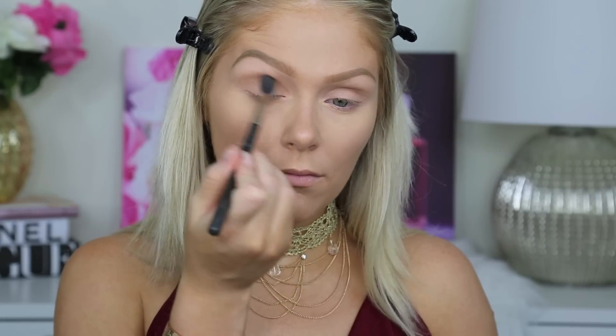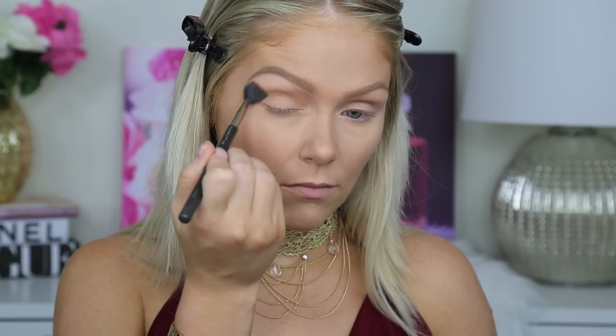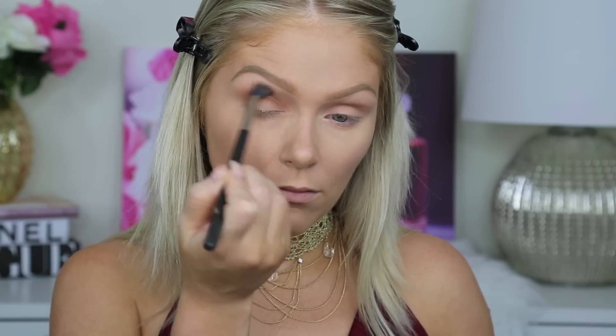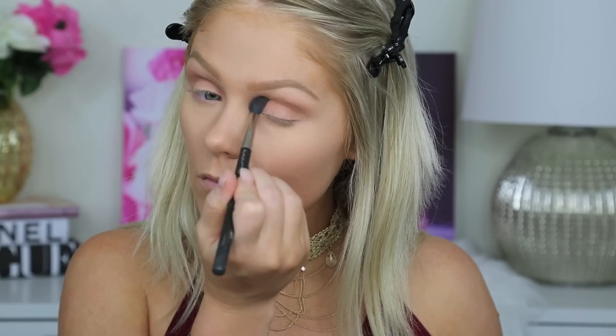Alrighty you guys. For the eyes, I'm going in with the brand new Urban Decay Ultimate Naked Basics Palette. I'm first going in with the color Nudie and just applying this to my crease and upper crease area as a neutral blending color, because we are going to go in with darker colors. Then to deepen that up, I'm going in with Faith. This is just like a medium brown shade. It is on the cooler side.